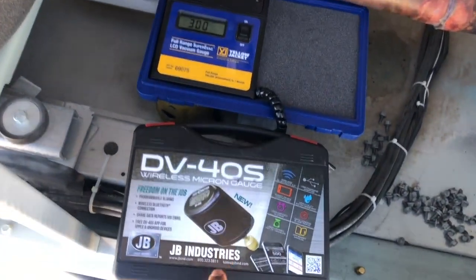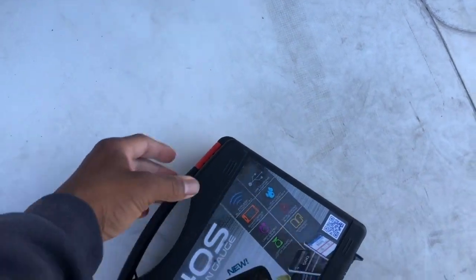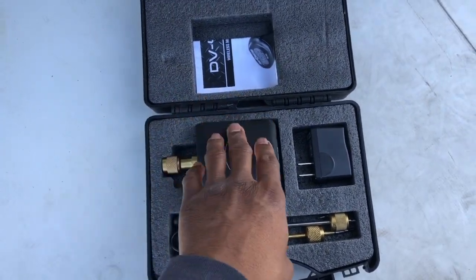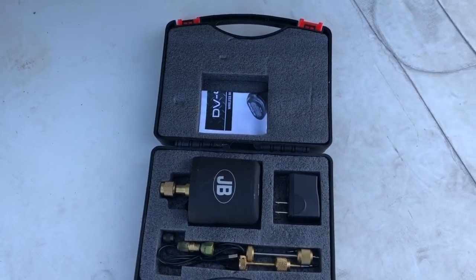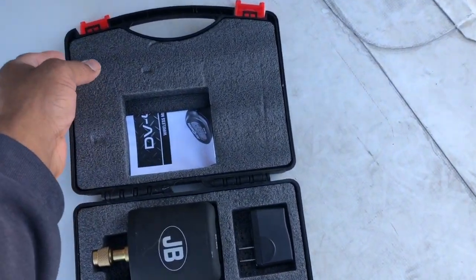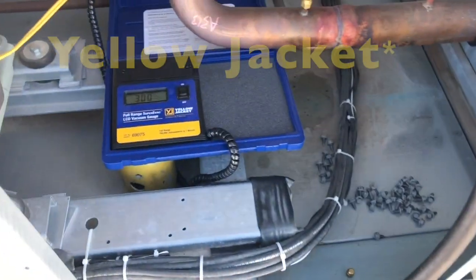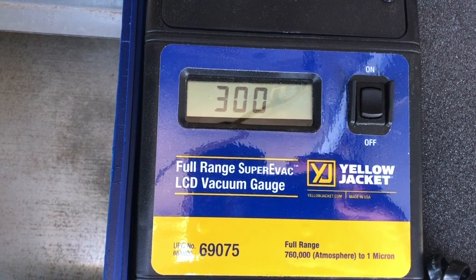I had another guy working with me and he had a different micron gauge. The one I was using is the JB DV40s — it's really neat because it's wireless. You can hook it up, use the app to read the microns without being right up on the unit. I've used it once before and it seemed fine, but this time it was pulling way too fast at an unbelievable rate. My colleague brought up the Yellow Jacket 69075 model — the Full Range Super Evac — a micron gauge.